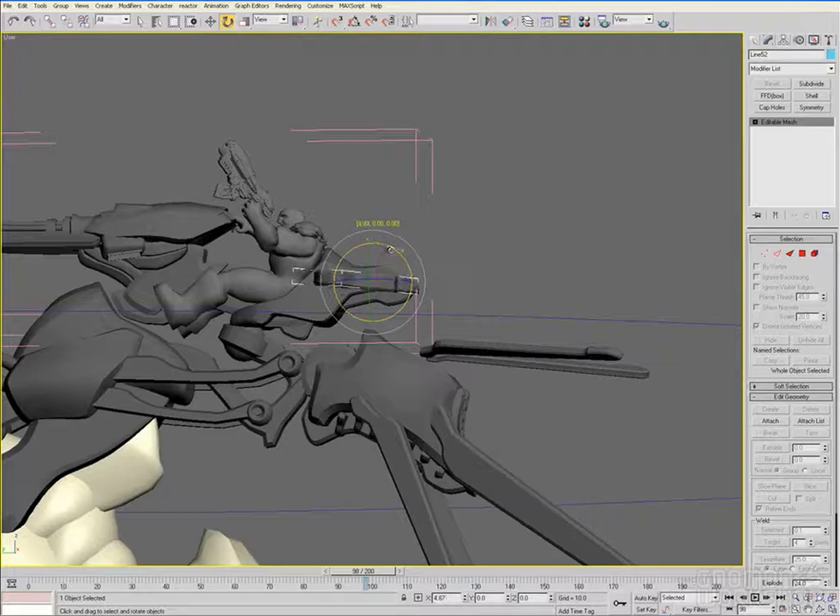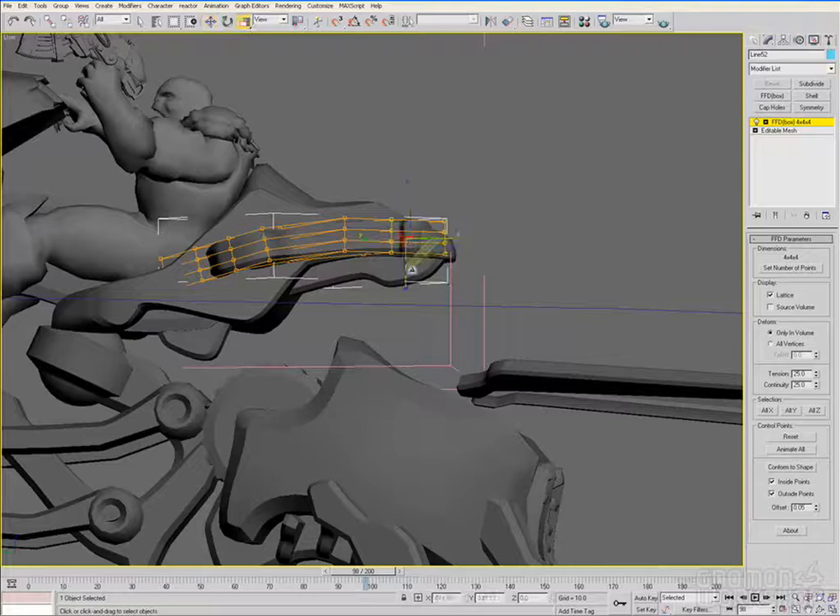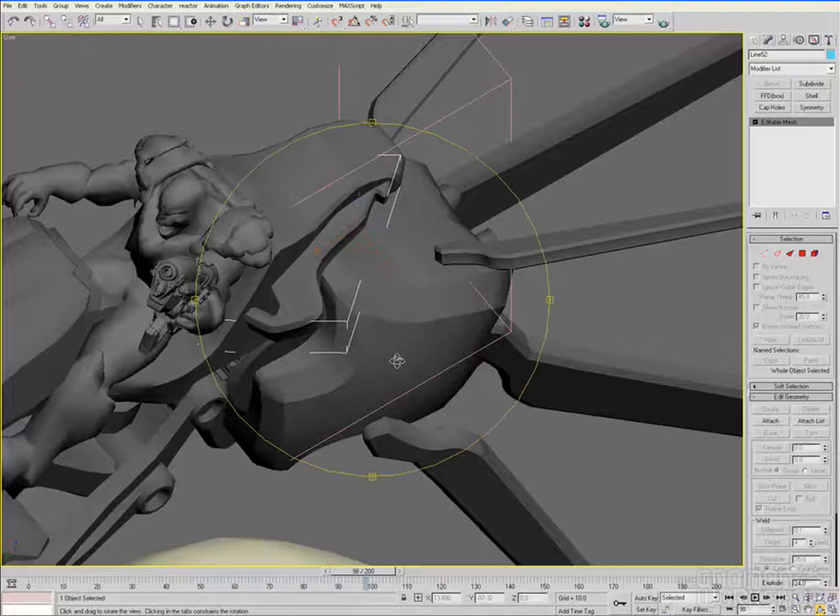At some point you may be asking when is too much detail on these models — and with this guy, I'm not even close yet. But I thought I knew what detail was before I started working at Epic, and then I saw what these guys were doing — they'll have the bolts and rivets and everything modeled out.